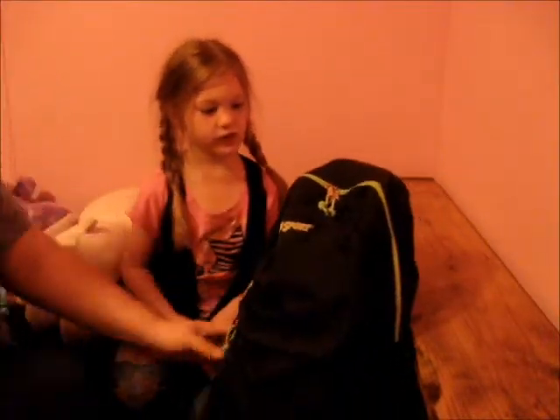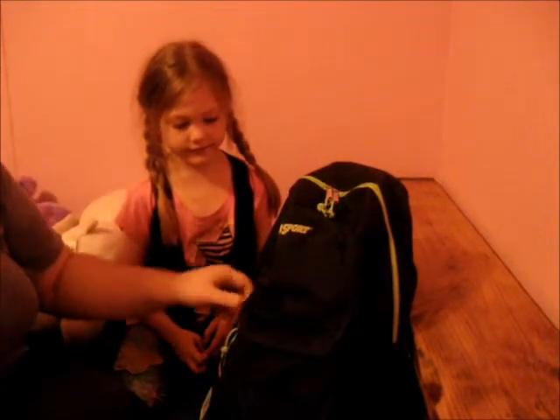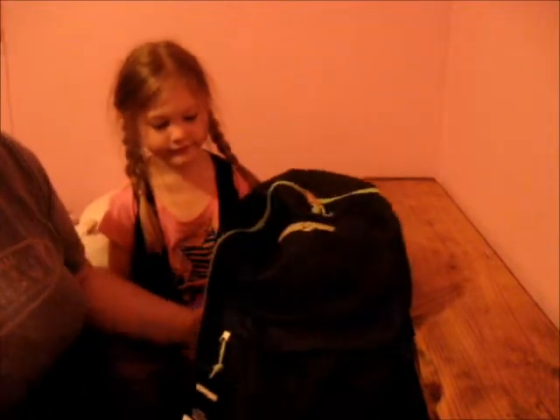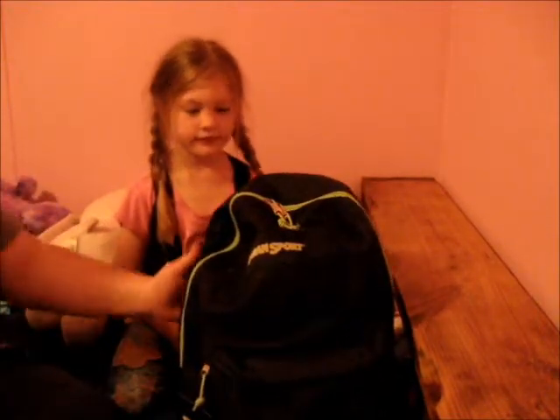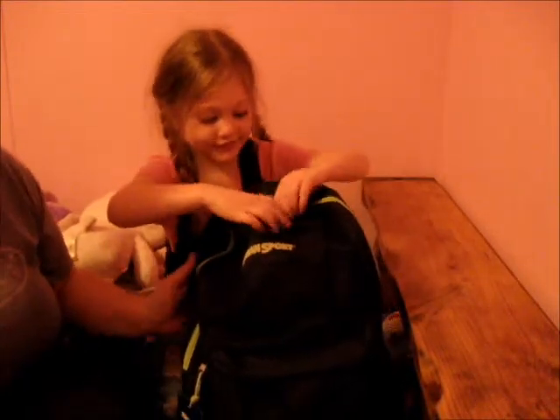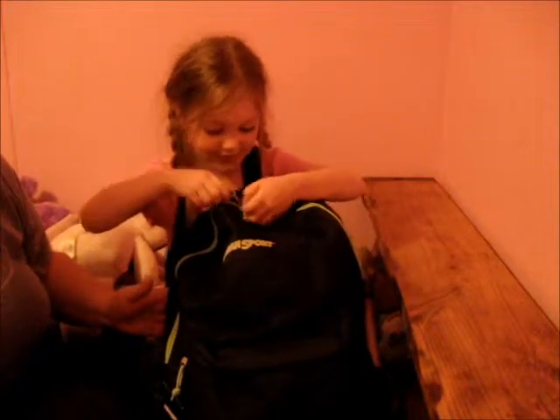Today we're doing this backpack opening. There may be some surprises in here — she was given a backpack by a good friend of ours, and we're going to actually let her decorate it for school next year when she starts kindergarten. So let's open it up and see what's inside.